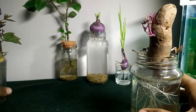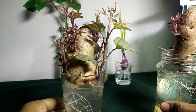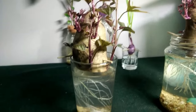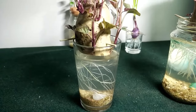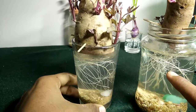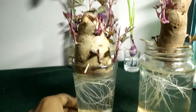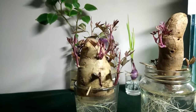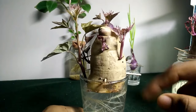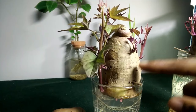I have another sweet potato bulb — this one is like three weeks old. You can take a look at the root system. Comparatively, this one has great roots, but this one has developed better leaves. That's because the size of the bulb matters — this is where it stores all its nutrients.